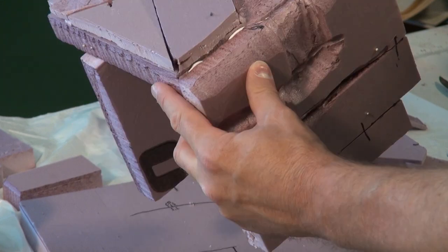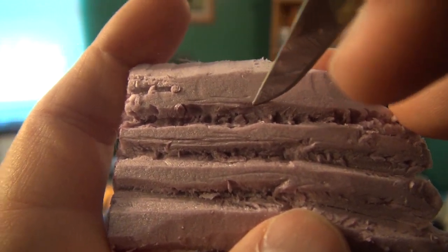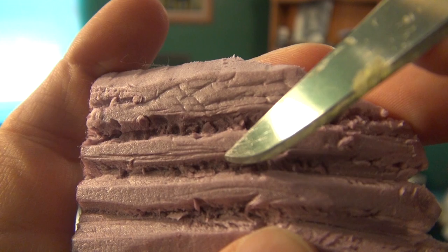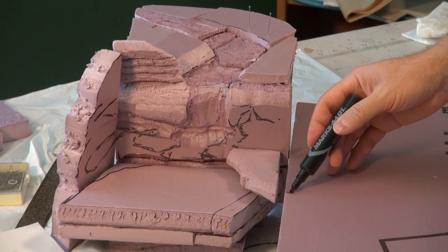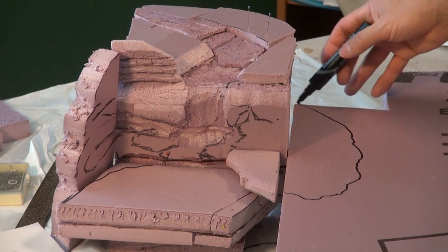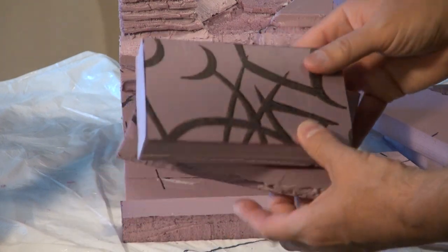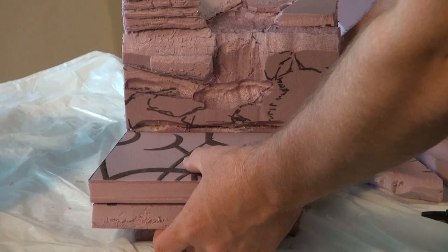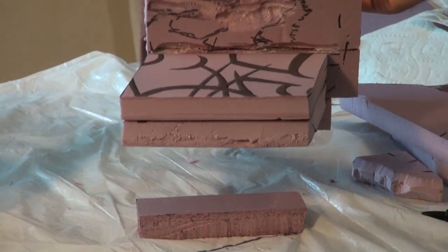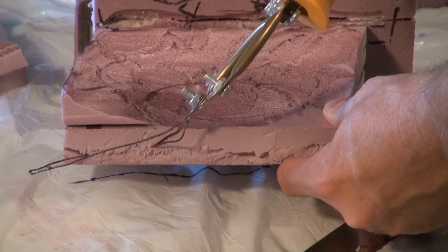Removing the pins and applying a certain type of glue meant for foam — I'll have a list of materials in the description. Experimenting with some texture using a knife with this XPS foam — it's easy to apply texture. Creating that piece that extends and will eventually have the cabin sitting on it. These pieces are essentially the water feature of the main pond, so I'm going to glue these together and glue them onto the project.